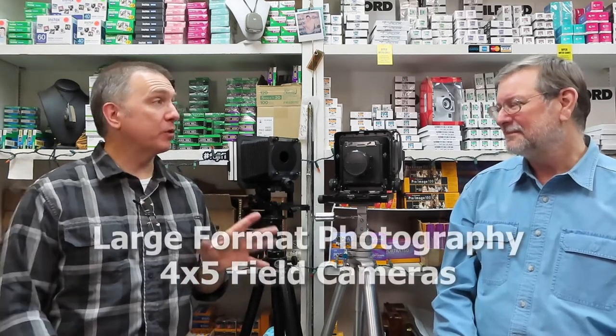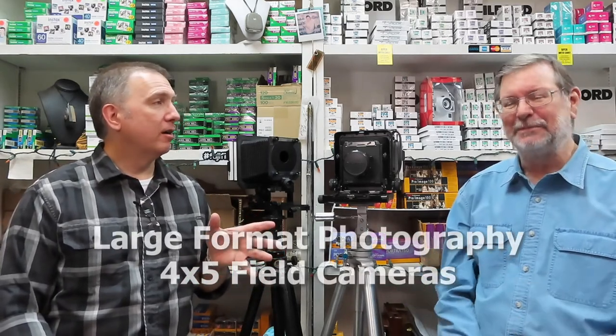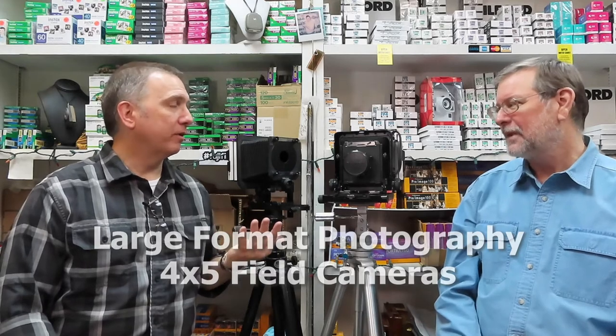Today we're just discussing 4x5 field cameras specifically. But one of these isn't a field camera. We had a customer come in and say they would use that in the field. However, technically it's not a field camera because it is a rail camera. Rail camera — that's the difference.